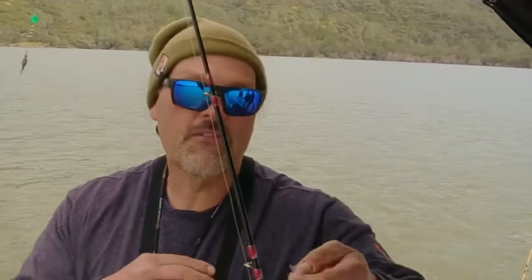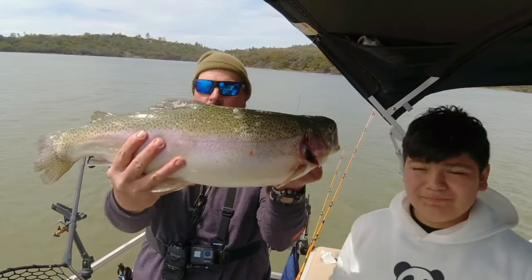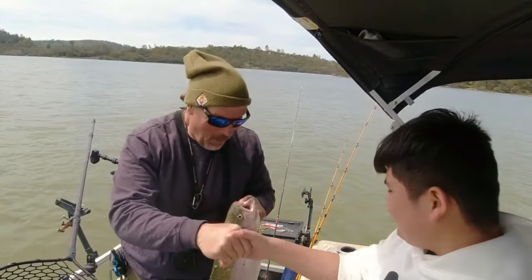Guys, wait until I show you the fish. Tiny little white fly. 10 pounds guys right there. Look at that big rainbow. Big square tail. Game on. And Colin's like, congratulations. That's monstrous.